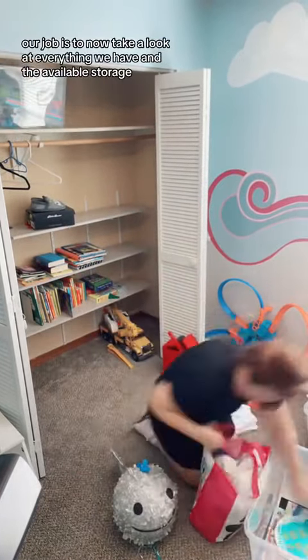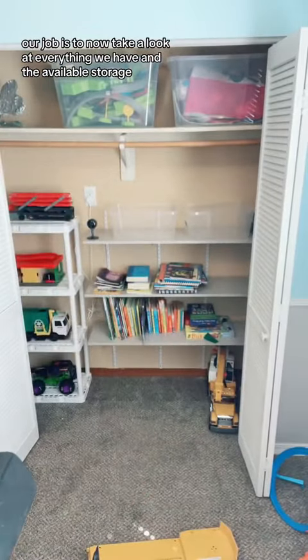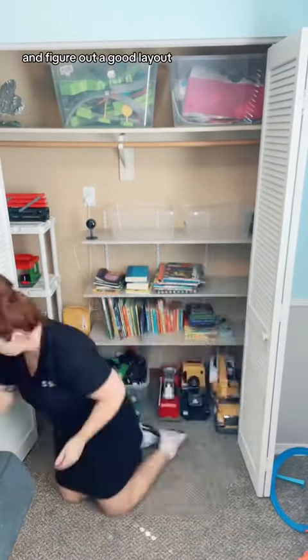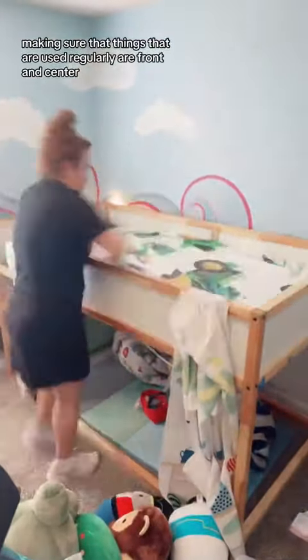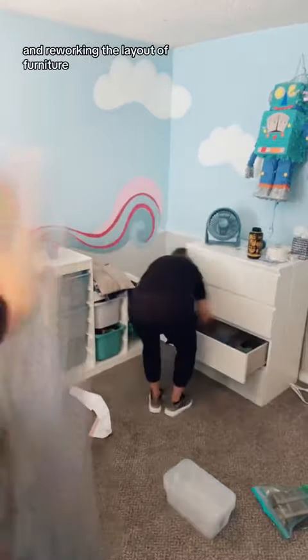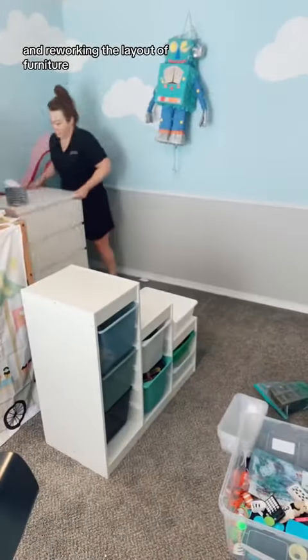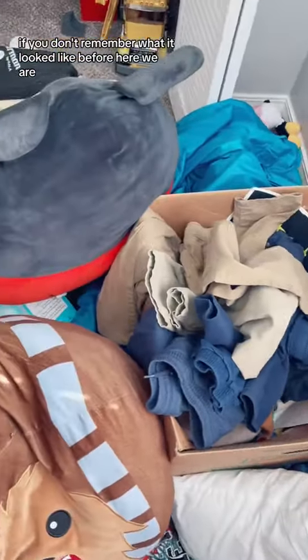Step four: contain. Our job is to take a look at everything we have and the available storage, and figure out a good layout that's going to be easy to maintain long term. We make sure things that are used regularly are front and center and easy to access, considering physical limitations and reaching limits, and reworking the furniture layout to make it as functional as possible.